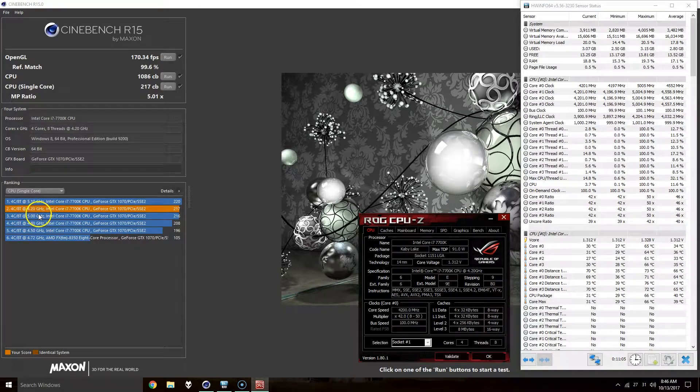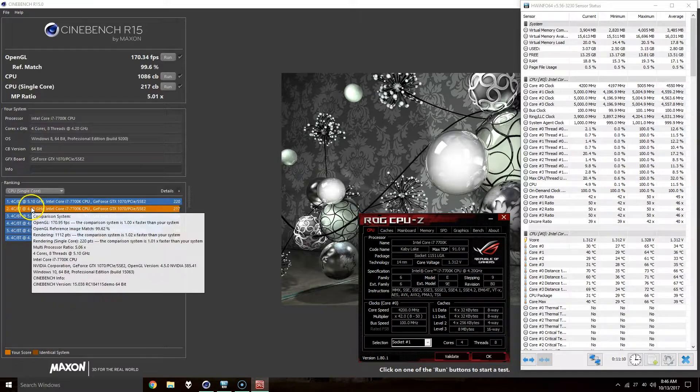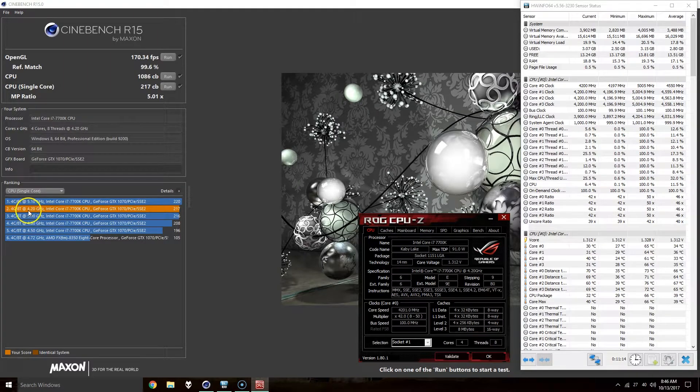I did two tests here at 5.0 GHz. I always update the file so that way when I look at it later I can recognize what the clock speeds were, because for some reason Cinebench just always picks up the stock clock speed, and after a while you forget which test is for which.